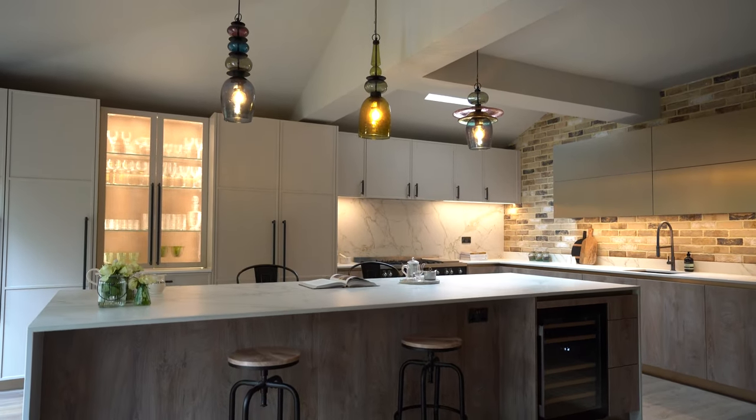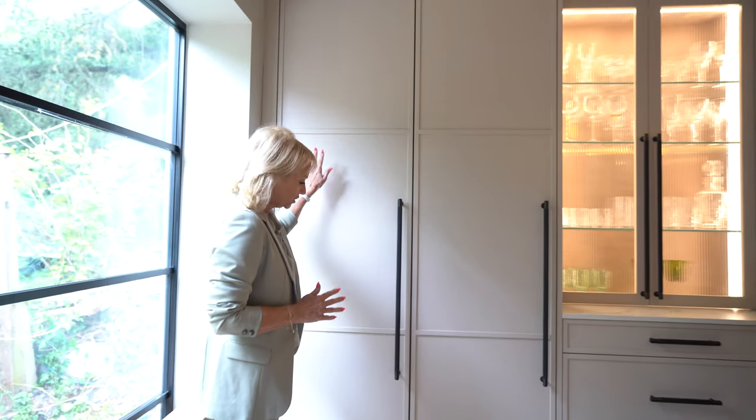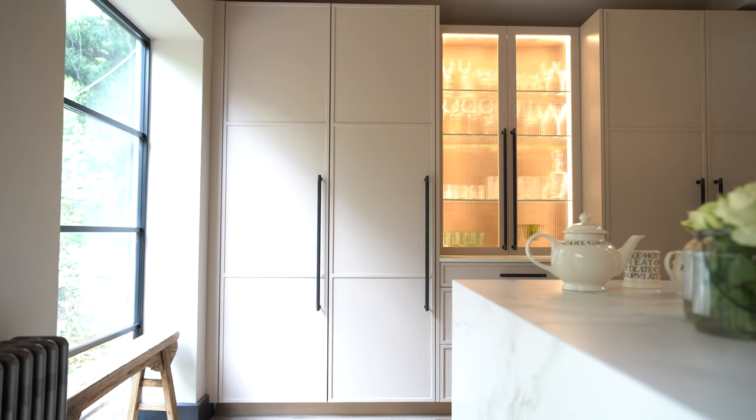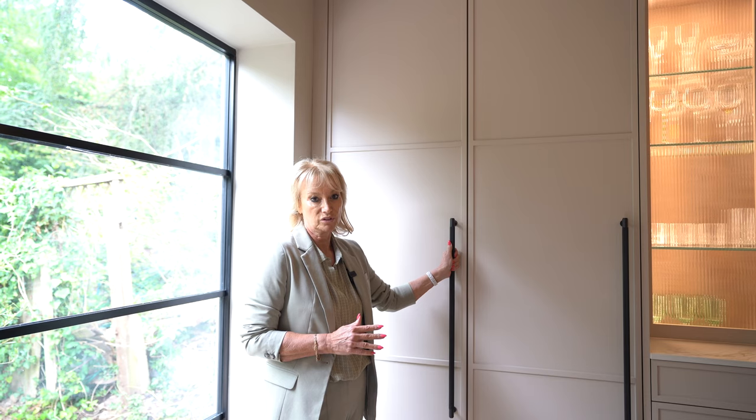We'll start at this end. This is our Marylebone door, which is a three-panel thin-frame shaker, and we've spray-lacquered it in a cashmere colour. We've used Buster and Punch dark bronze handles.